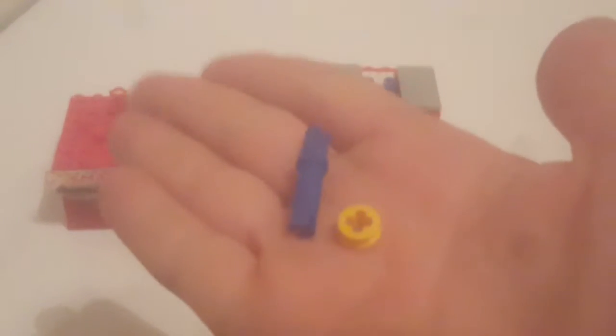Hey guys, Owen here with another Lego build video. Today I will be showing part two of my Lego skills machine. The only extra parts you will need — and this is very simple — are a pin and a little axle piece.